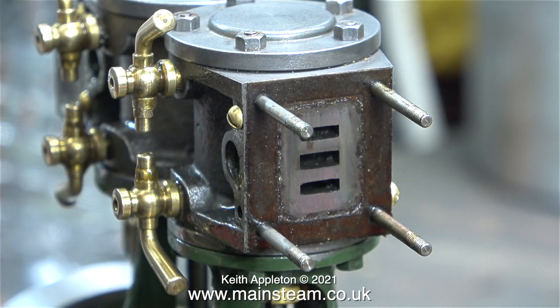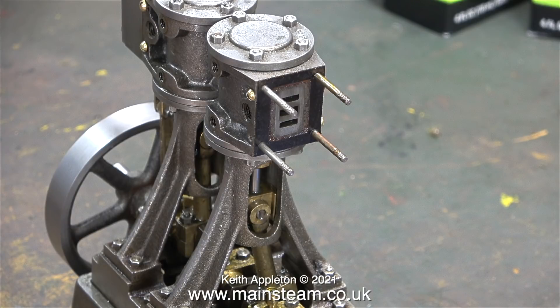This clip shows the port layout on a Stuart Double 10V steam engine. The center one is the exhaust port. The top port on the port face admits steam to the cylinder and then allows it to be carried away to exhaust after it's done its work. The bottom port does exactly the same but at the other side of the piston. It's important to understand that these are double-acting cylinders: the piston is forced upwards by steam admitted underneath it, and then forced back down by steam admitted on top of it.